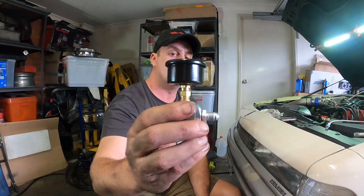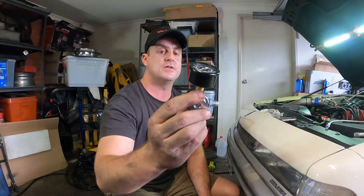Hey guys, how you doing? It's been a while since I made a video, so I thought I'd better show you guys what I'm doing this afternoon. I'm going to install this TurboSmart oil pressure regulator — it's for your turbo.